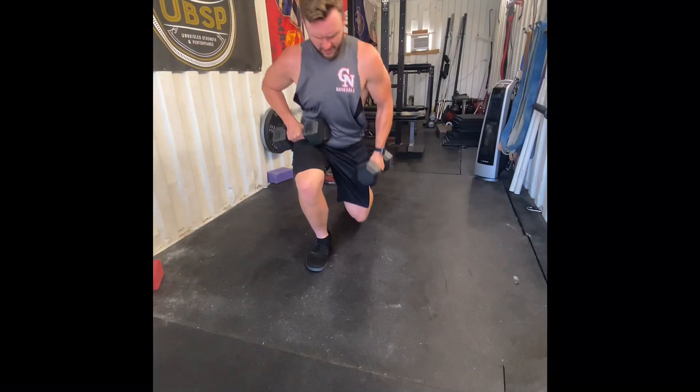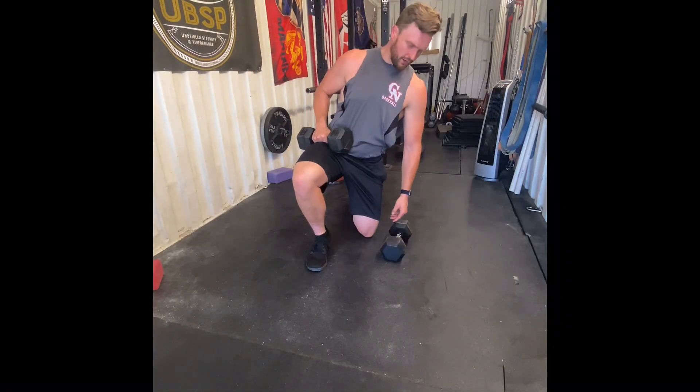Alright guys, for our chest exercise of this wave, we're going to be doing a floor chest slide. For this one, we're going to want to arch our back up and really worry about the eccentric portion of this lift.